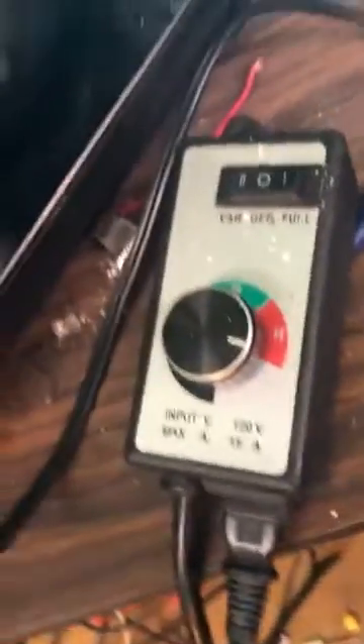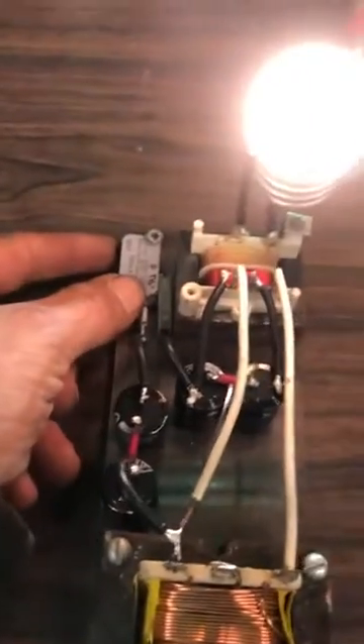So here's my input right here. We're going to go ahead and turn that on. You can see that it's glowing. And this is the resonance trigger switch.